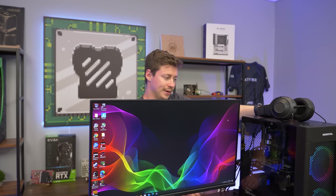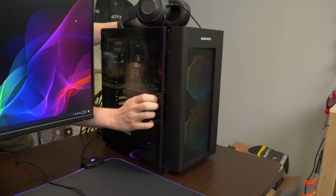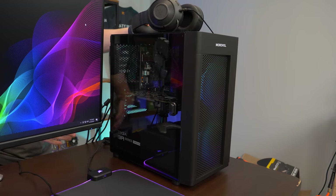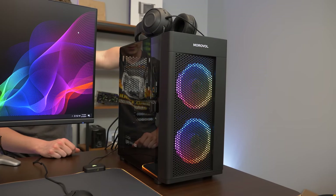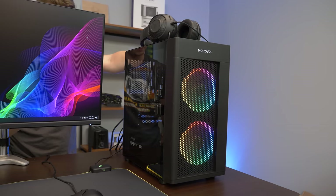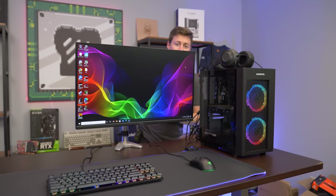Overall, it's a pretty nice build. These cases are really cool because they come in usually under $60. You have the magnetic side panel, two RGB fans, relatively good airflow and build quality. We're pretty excited because we have a full setup to go along with this really nice PC that'll power everything really well.